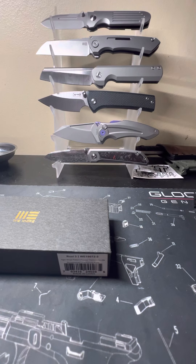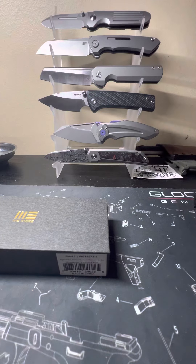Alright, what is up everybody? Back today with another video — another knife review on the channel today. We've got my first WE knife. I'm really digging it so far, and I liked it so much I bought a second one already.